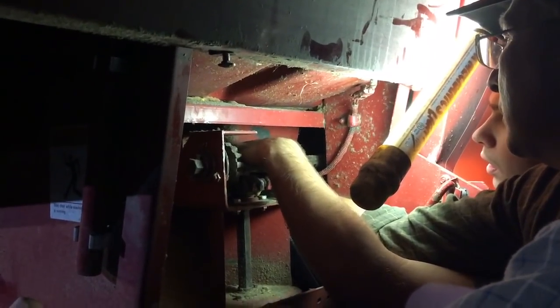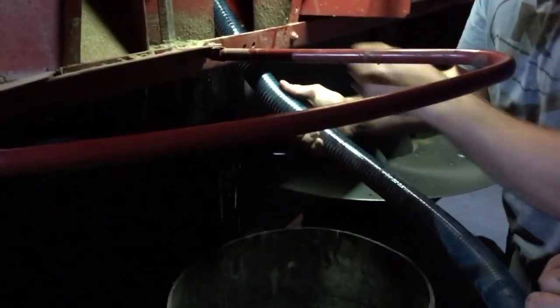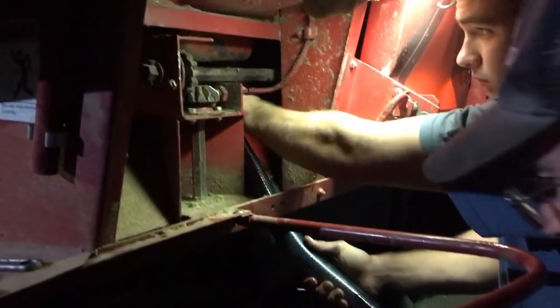Drain the diesel — here it comes. Oh, we got her going! I can feel it catching. I'm pretty tired. I don't think I'll go home now. I've been up for like 39 hours.